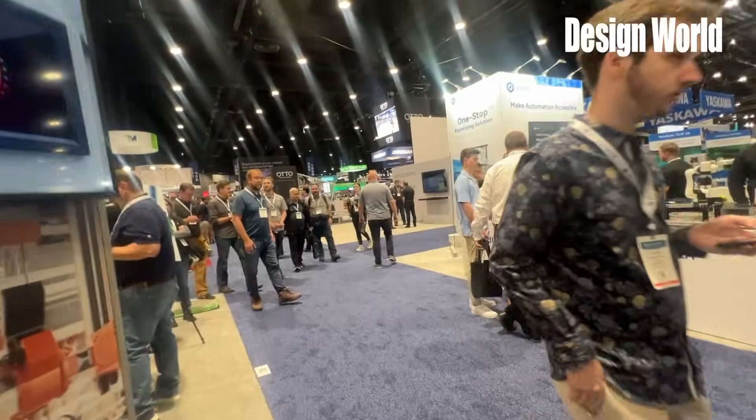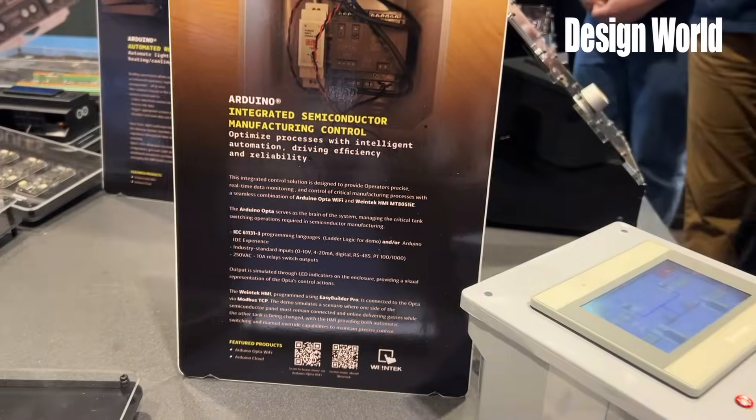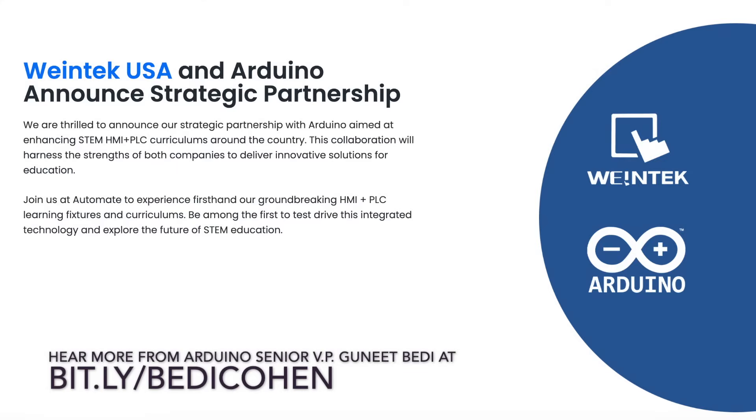At the recent Automate show, we chatted with four experts about an Arduino-Wintech partnership. Hear more about this and other topics from Arduino Senior VP Ghanit Bedi from Design World's sister brand, Control Engineering.